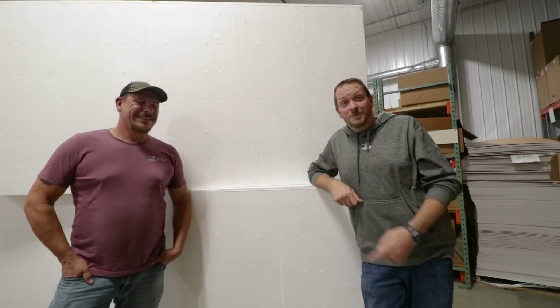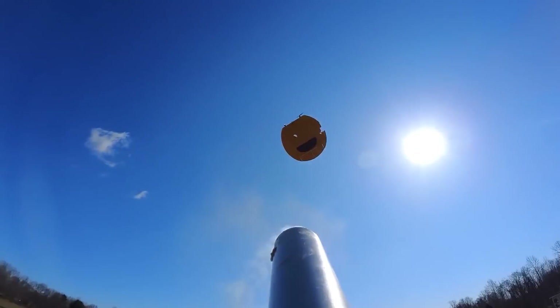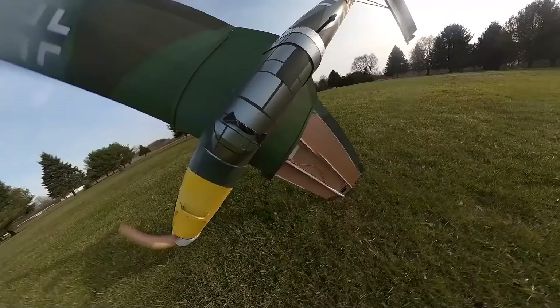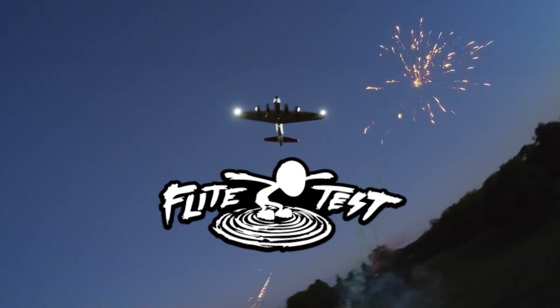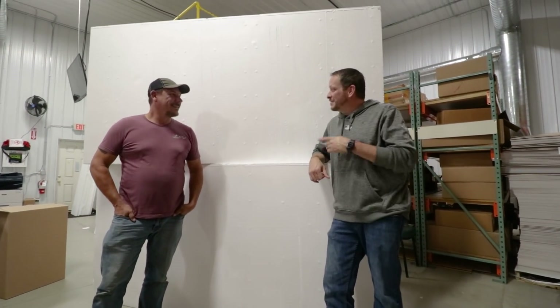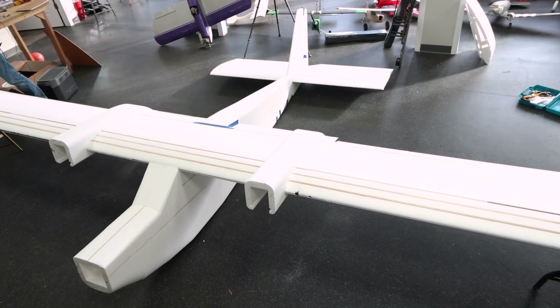Today we're going to be taking these giant blocks of foam and making a 16-foot monster Legacy. We're getting ready to start a brand new chapter and play test. We're going to be taking these two big blocks of foam, a hot wire cutter, and build the biggest airplane we've ever done in our lives.